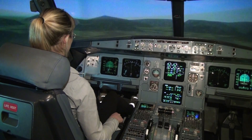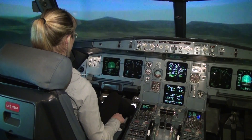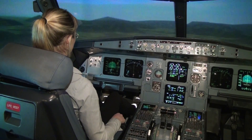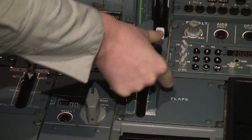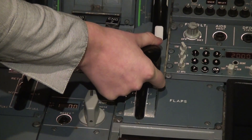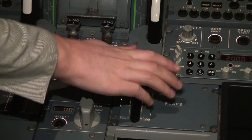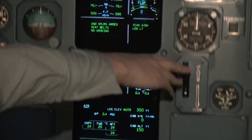You are just a little bit to the right of the runway, so turn left a bit and set flaps to two and lower the gear. Pull it and set it to two. Okay, flaps set. It's now gear down.